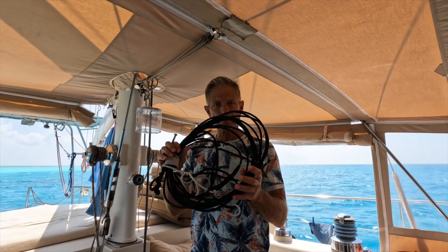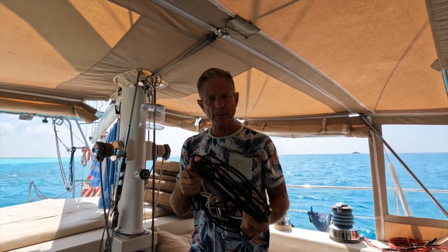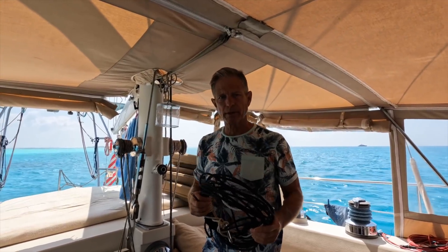Let's get started and talk about the SSB — Single Sideband Radio. We're going to put up our SSB antenna. This is our rope antenna — the cheapest way to make an antenna for an SSB. So let's go put it up.